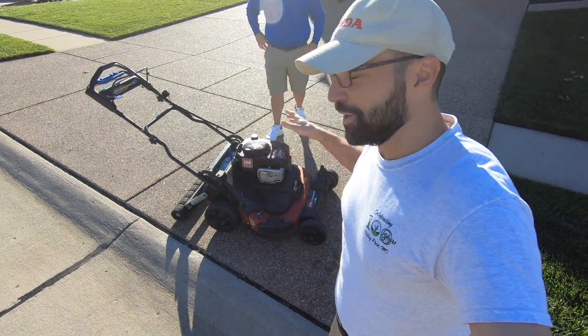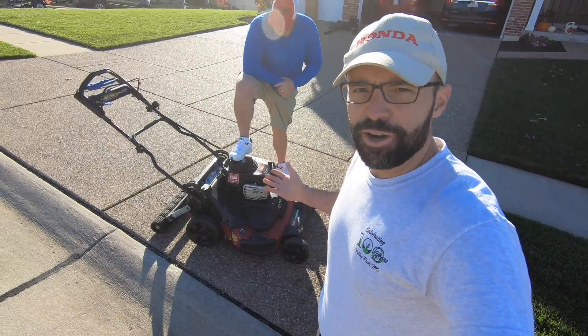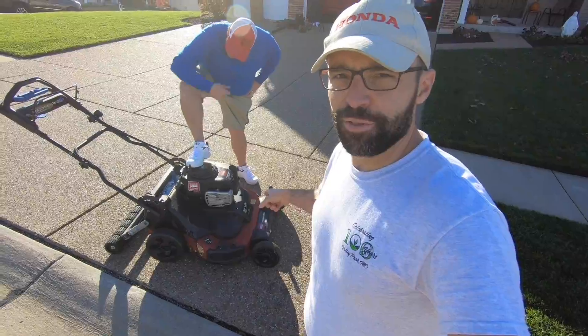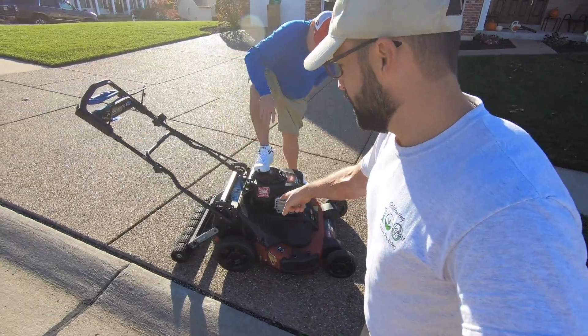We're just gonna have some fun today — mow the lawn, clean up the edges. Halloween's tomorrow, we got to show off the lawn. I have a special guest and a special piece of equipment I've never used before, and I'm pretty stoked to start throwing down some sweet stripes with it today. We got Brandon from Bush League Lawns — go check them out. It's been a week since I've mowed and Brandon graciously brought his Toro Time Master over for me to try out.